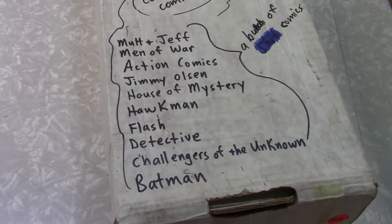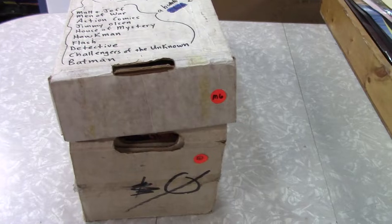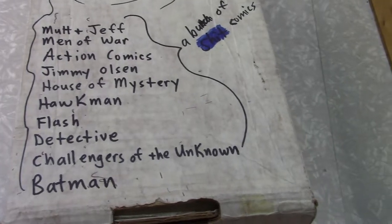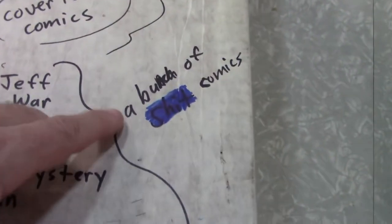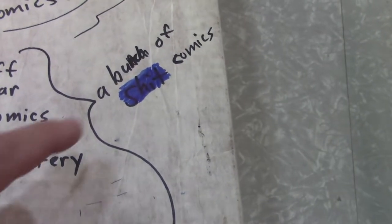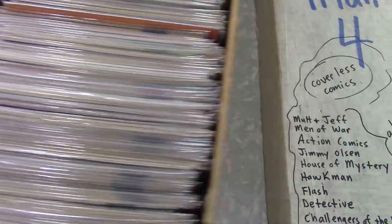Something interesting here — I picked this box because it was all stickered up. It said 'M6,' must have been an inventory number, and it said 'coverless comics,' which did not thrill me. But I pulled the lid off and there's nothing coverless in there. Somebody crossed that out — you can see it better on video than with the naked eye — so I'm thinking, well, you've got to sort through a box like that. Let's have some fun with it.